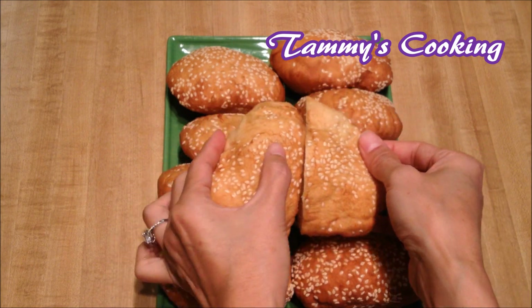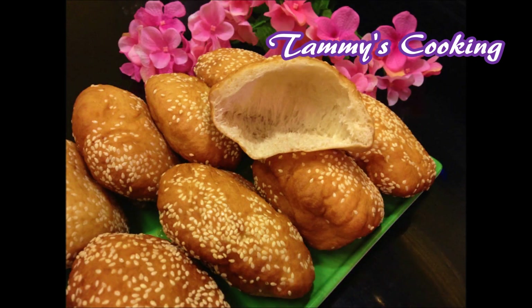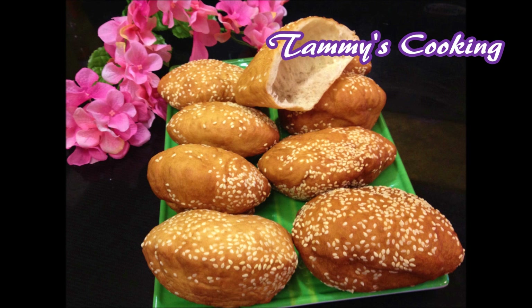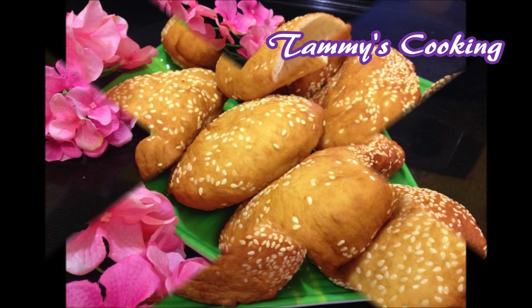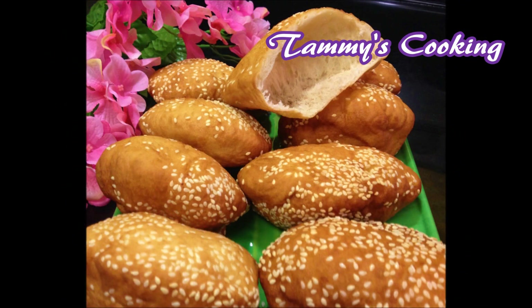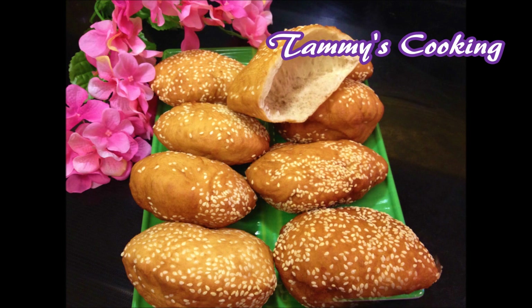Whether you love bread and pastries or not, you will certainly love this doughnut. It's healthier than the traditional sprinkled or glazed American doughnut you would normally eat, while still being satisfying to your taste buds and stomach. And that's how I made the hollow doughnut. I hope you enjoyed the recipe — please leave a like, comment, and subscribe for more videos. Thank you for watching and I'll see you in my next video.